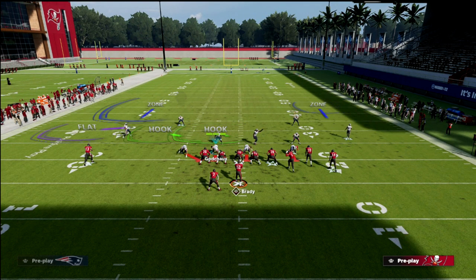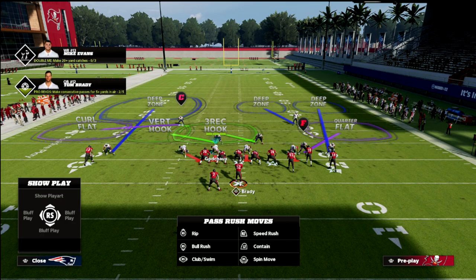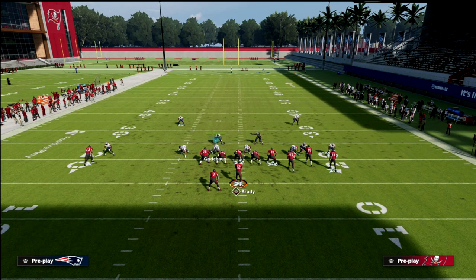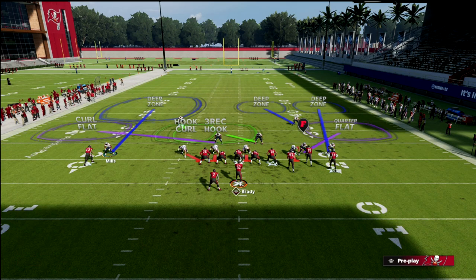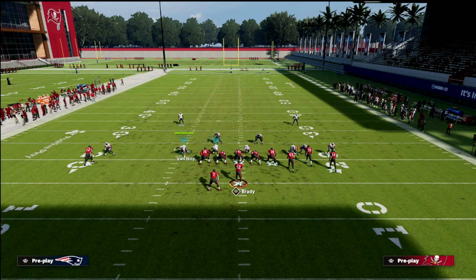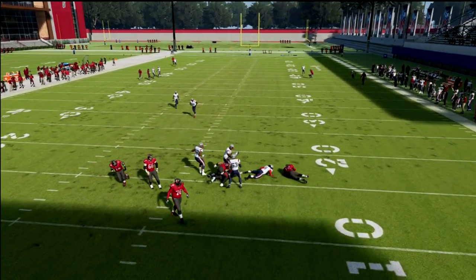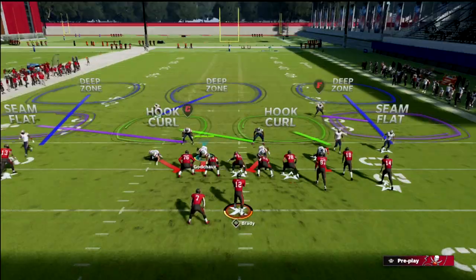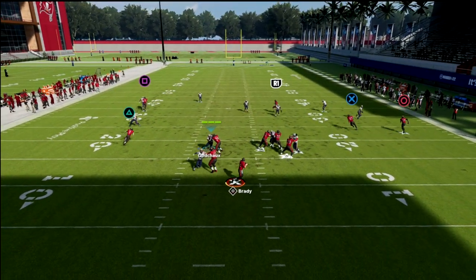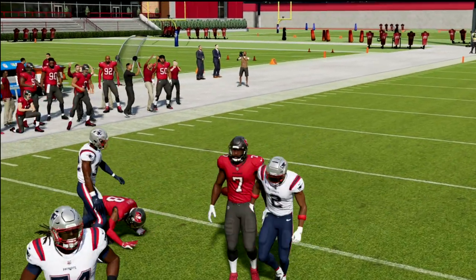Another thing you might consider is running a Cover 4 Match coverage — a cover four quarters. We're going to take McCourty and put him in a hook curl, and get this guy into a purple. The backside D-path is probably one of the best and most underrated zones in the game for defending the number one receiver one-on-one. Watch this hook curl — it hangs out in the middle of the field, kind of robs over the middle, and in certain situations actually matches onto the crosser like we showed out of the cover three.